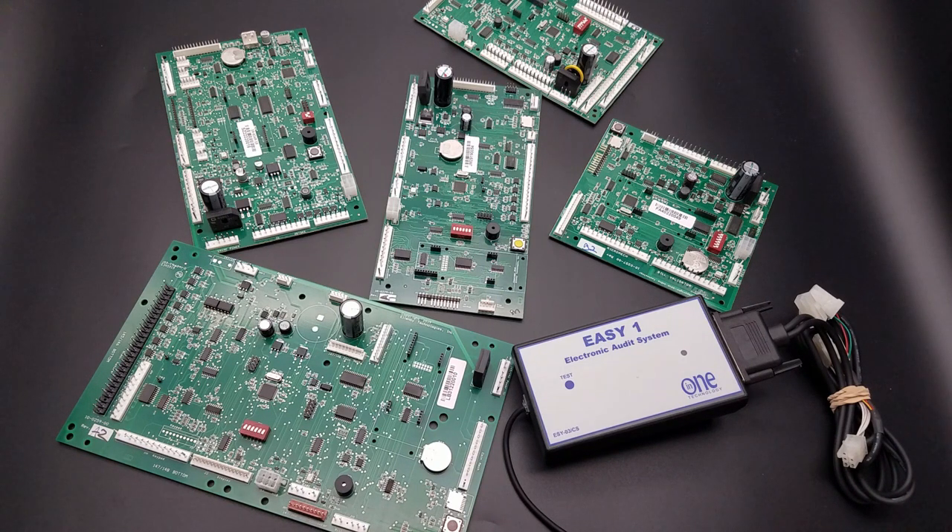All our kits come with a one-year warranty. If you have any problems within that one-year warranty, we will send you a warranty replacement product at no charge. In One Technology control board solutions will provide MDB and DEX for credit card use.